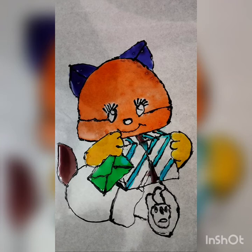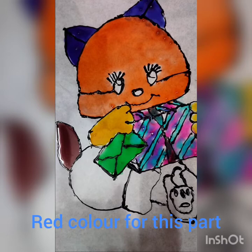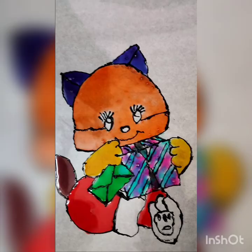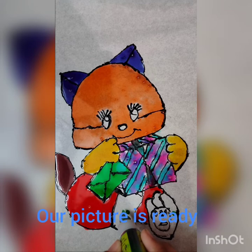After finishing the blue color, take pink color for the gift box. Take green color for this and this part.